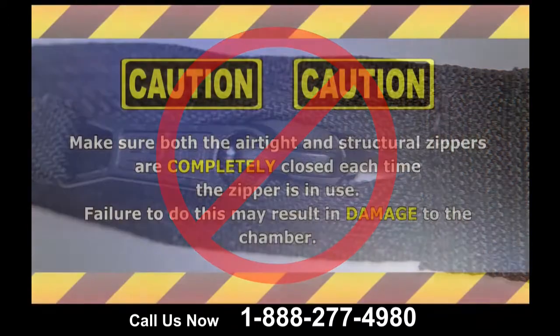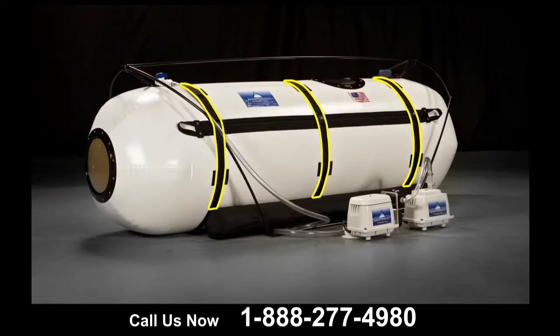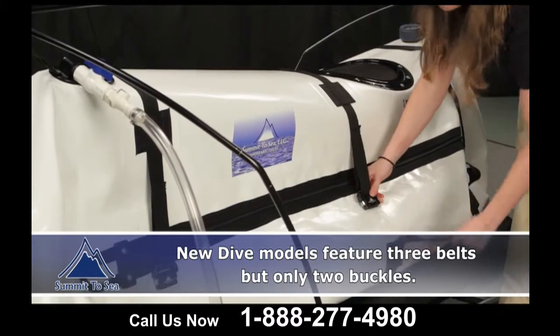The chamber will now begin to inflate. It is extremely important that each zipper is secured each time the chamber is used. Make sure the airtight zipper is 100% closed every time the chamber is in use. We cannot stress the importance of these components enough — failure to follow these steps may result in damage to the chamber. The dive chamber is fitted with three belts that are fastened with buckles. Fasten each of the buckles and check to see that they are secure. Also, make sure the belts are not twisted.